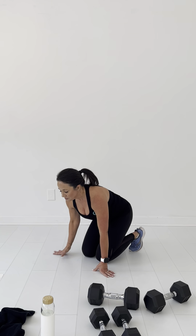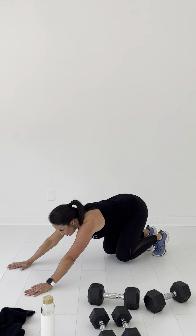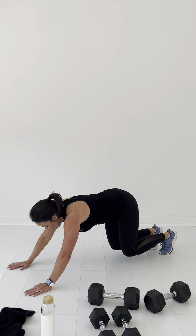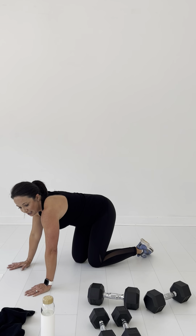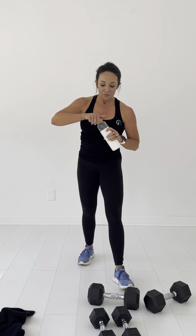Alright, let's go for that rocket push up. Here we go — push up. There's one, two, three, four, five, six, seven, eight, nine, ten. Woo! That works for a total body. That one gets me every time — working those quads, working that chest, it even gets my back, working those shoulders.